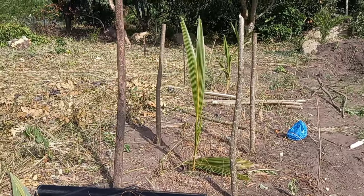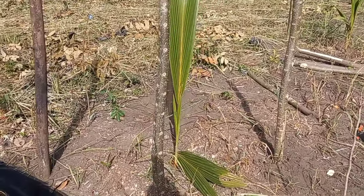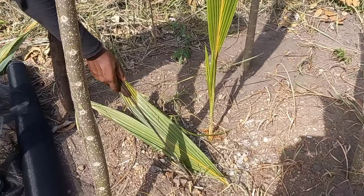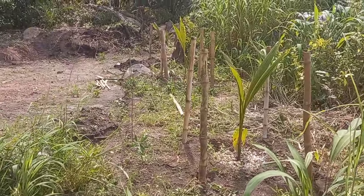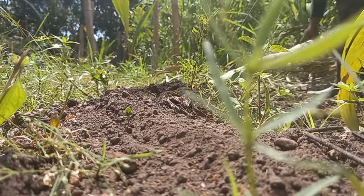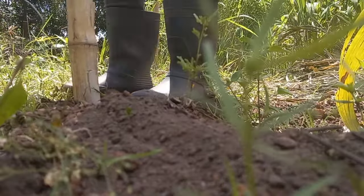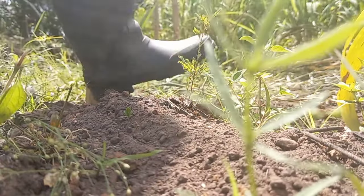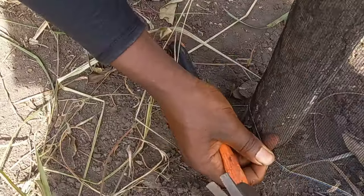Right now we're in the middle of putting up the barrier around the coconut trees, because we have some animals on the land that love to munch on them. See, there's one leaf already that they dropped — they completely dropped it. I think it's a grass cutter, so yeah, we're just gonna get to doing that now. It looks okay though.